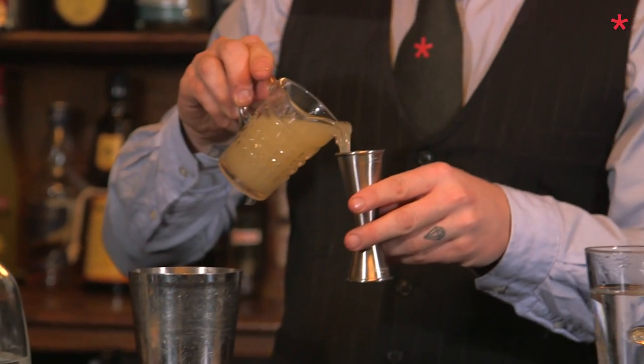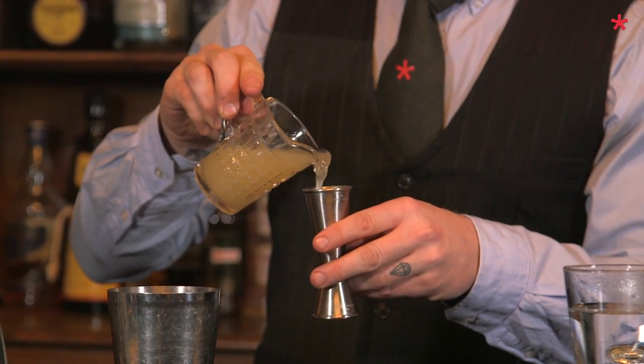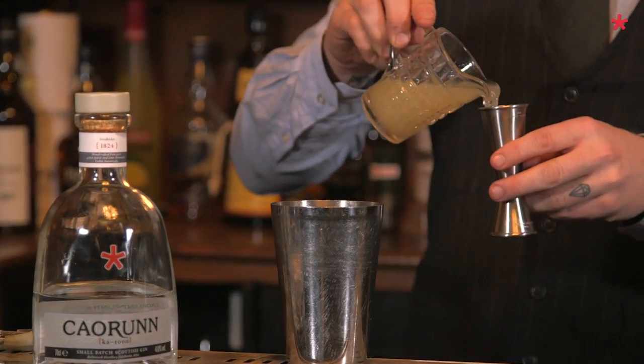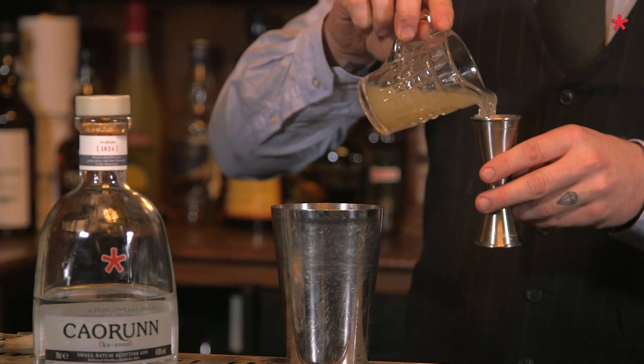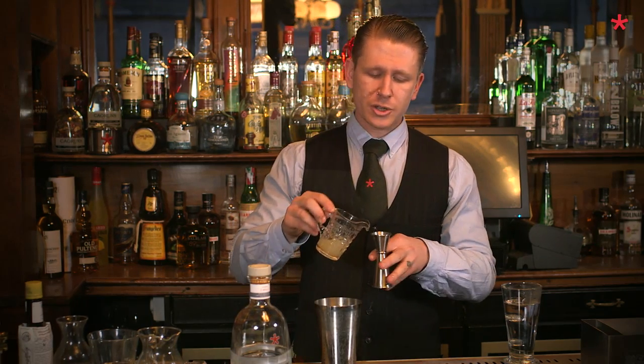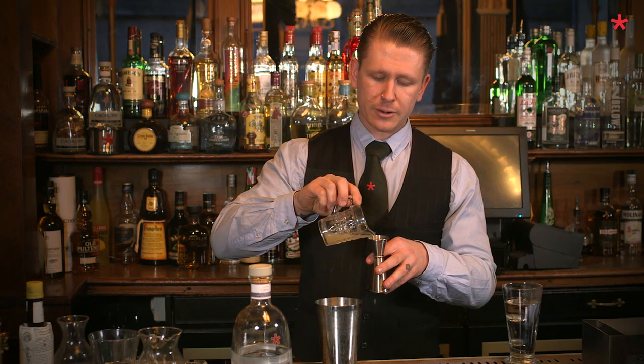We're going to do 125 mils of fresh pressed apple juice. 125 mils is quite a lot, though in a warmer drink the heat is going to allow those alcohol notes to carry through a lot more, so a nice lengthener like apple juice is always a really good idea.